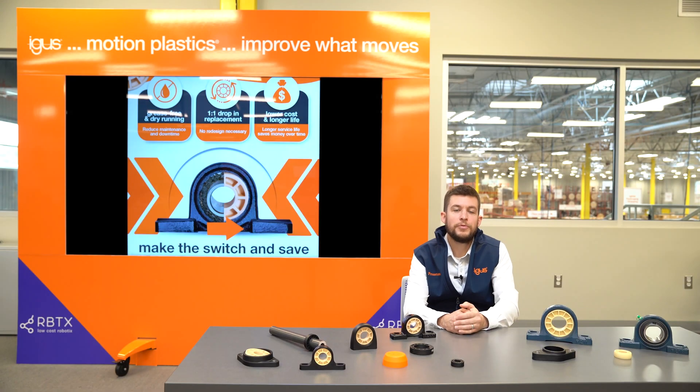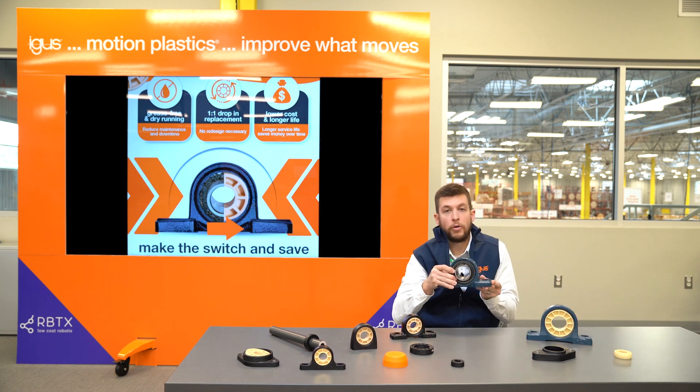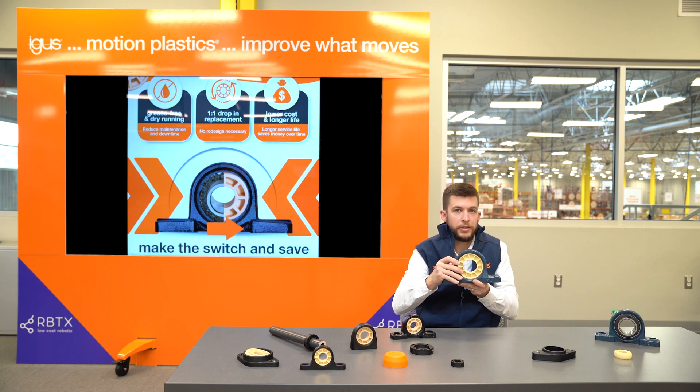Hi everybody, Preston here with the iGaBall team at iGas North America. I'd like to talk to you guys today about how easy it is to switch from this ball bearing system to our JEM maintenance free insert bearing system.